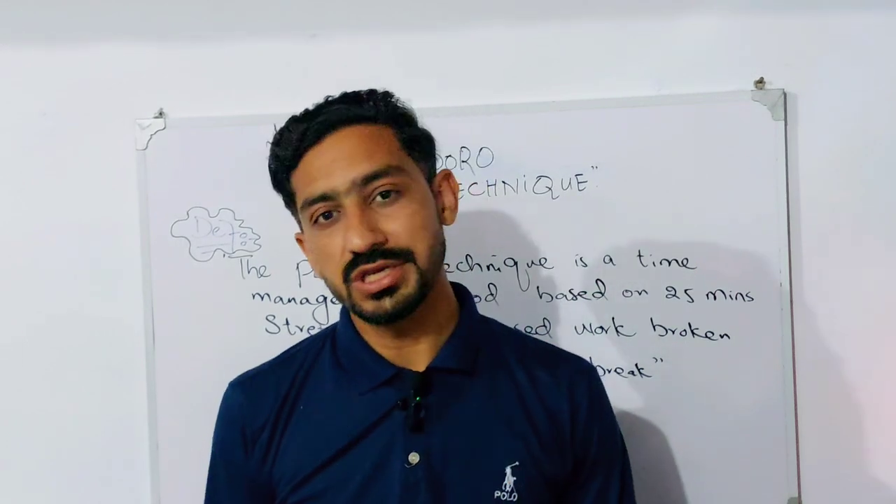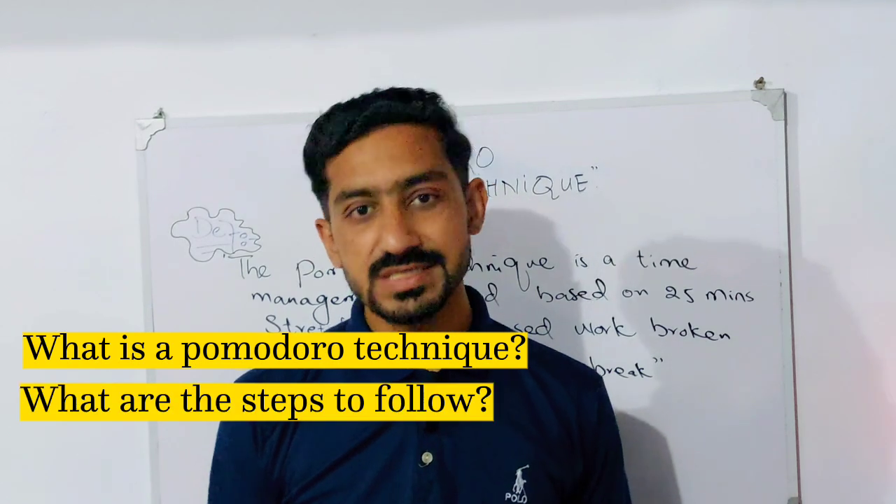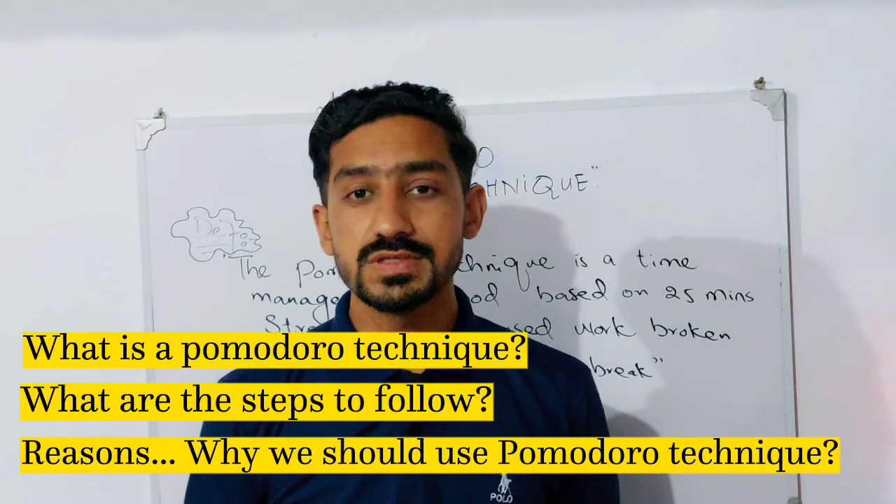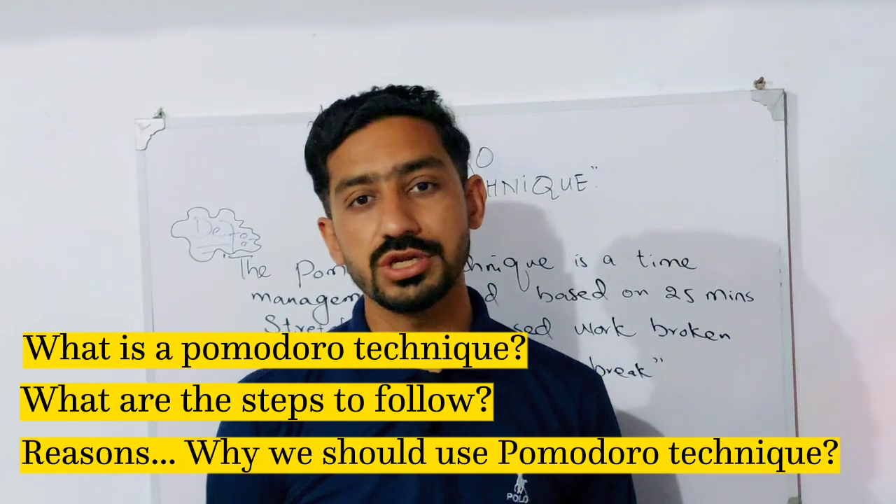What is the Pomodoro Technique? We will look at which steps we need to follow, and what are the reasons why we want to use the Pomodoro Technique.